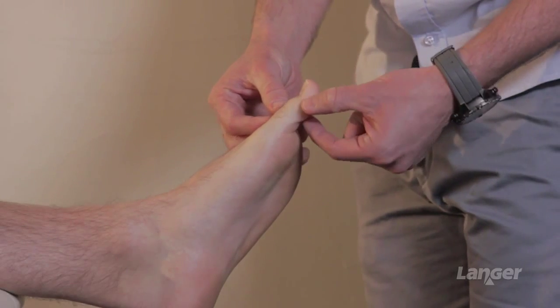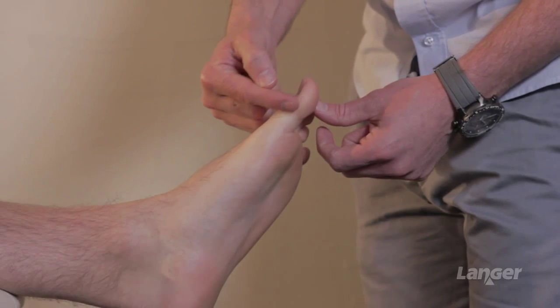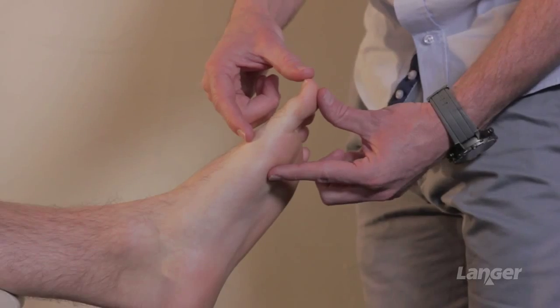We can also see some compensatory change around the IPJ — a pinched callus formation and a moderate degree of hyperextension at the IPJ — which all supports the fact that we've got slight stiffness through the joint itself.